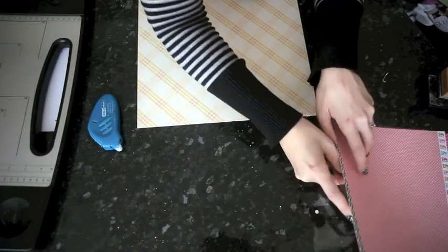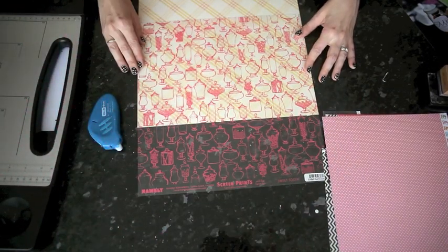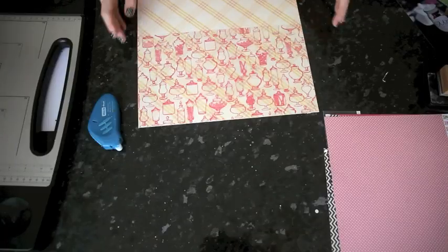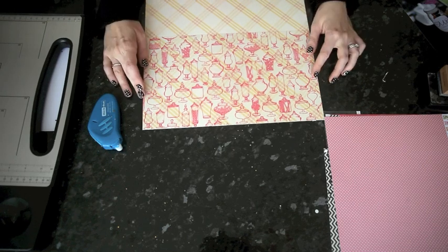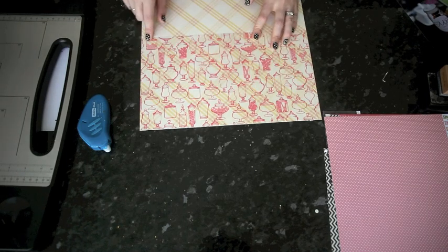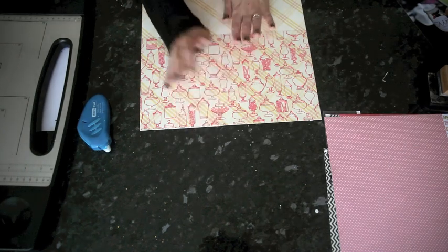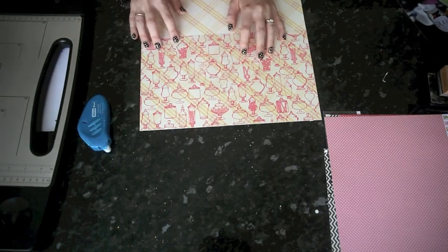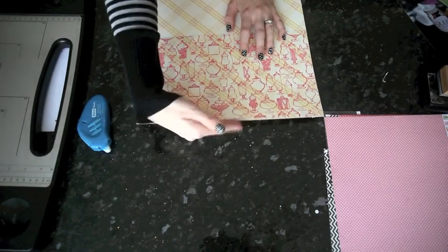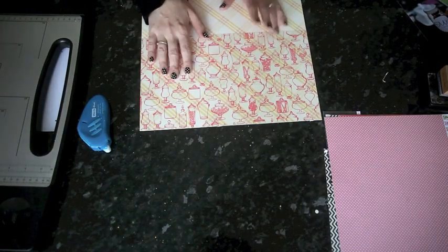I'm going to take the transparency and I want the pocket to be about seven inches tall. I'll measure it on my trimmer and cut straight across at the seven inch mark. We do need to attach the pocket, and there are a few different ways to do that. You want to secure three sides so that you can put things inside the pocket and it won't fall through. However, if you're going to put it in a top-loading page protector anyway, you don't have to be completely sealed on the bottom because the page protector will hold everything in.